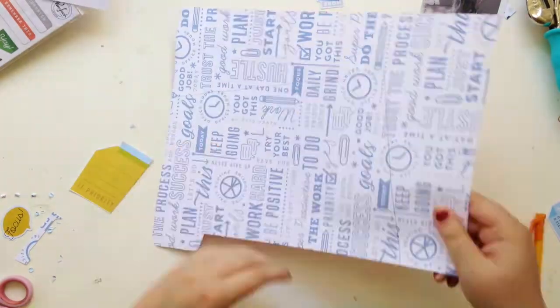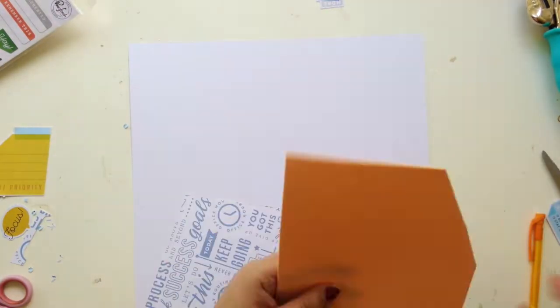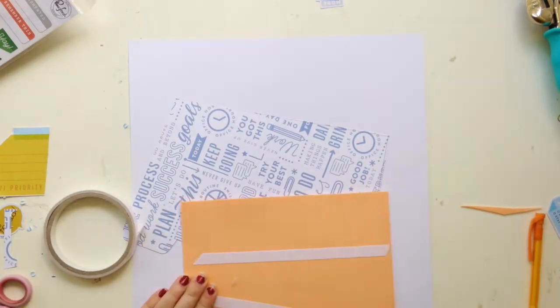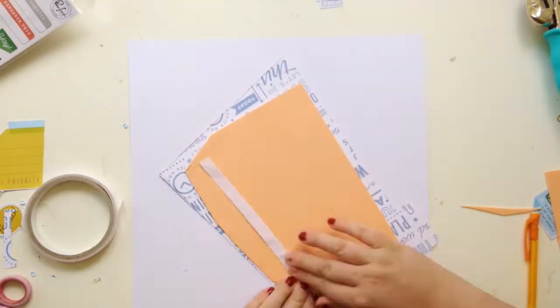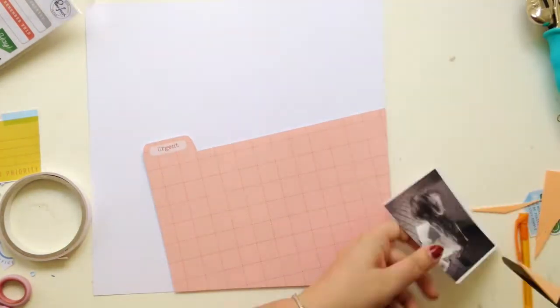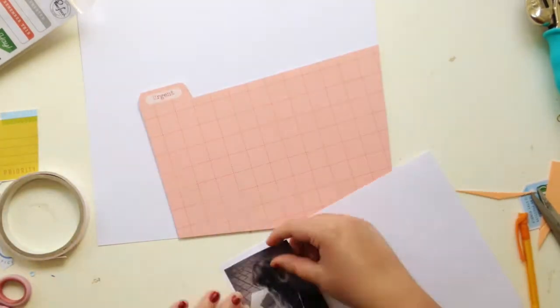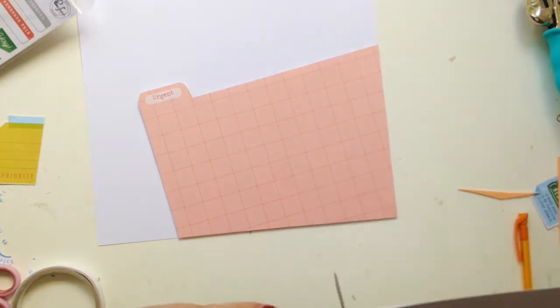I decided to adhere the file folders at an angle. My original plan was to have them going across the page but it just felt a bit too busy, so I put them at an angle and I really like the way it looks. I also backed them with some foam to give that dimension and sort of fake realism, like the folders are filled with paper.